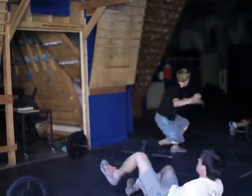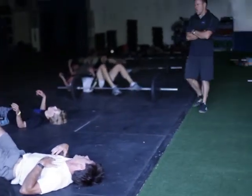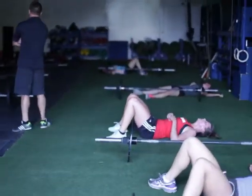They're laying down, so they've only got about 30 seconds of rest before the next round. They just finished round seven.